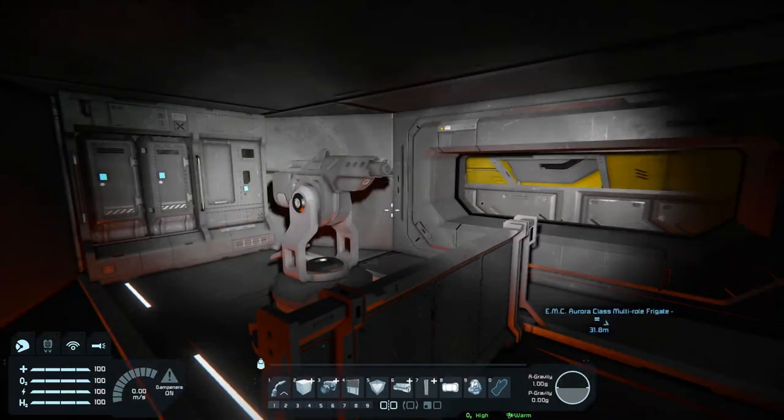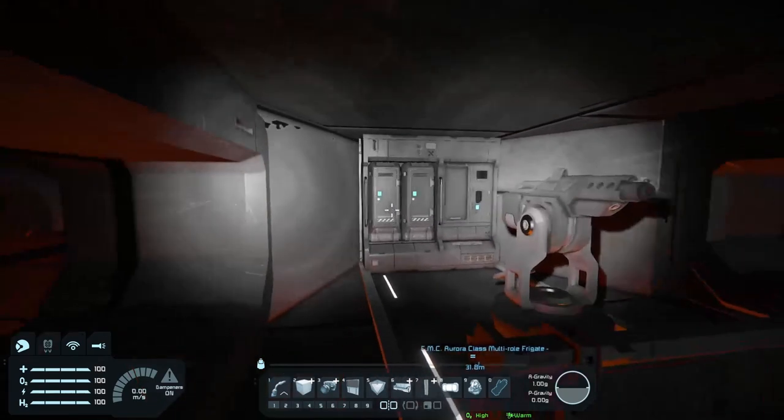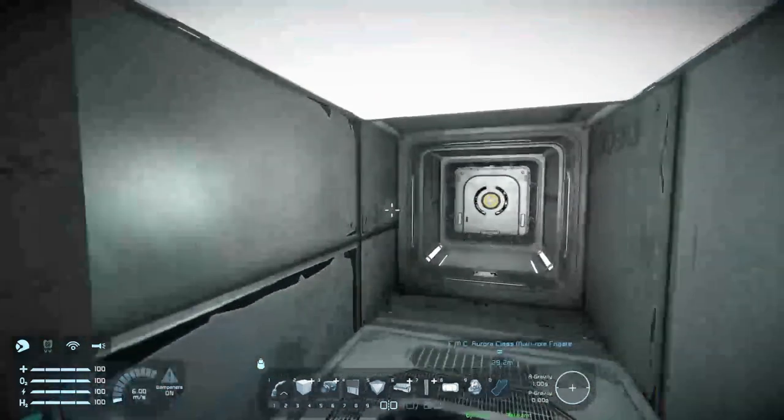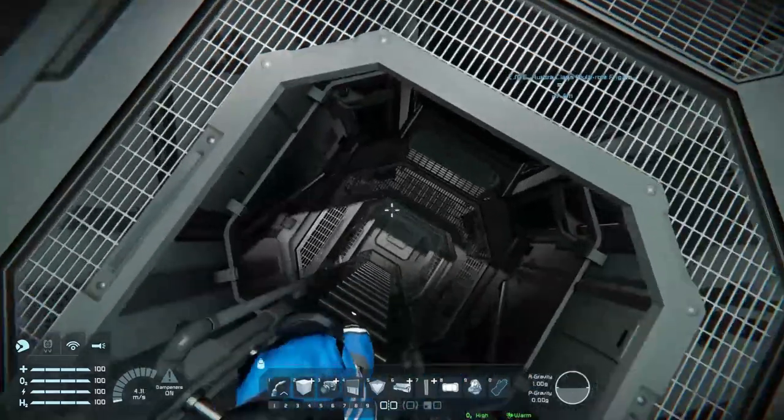We've also got a little gatling turret here to stop any intruders coming in, which in a minute you're going to see why that is very, very useful. And we've also got a little storage locker here, in case you want to store some guns or some tool packs or something, because if you're flying in and out of the ship doing repairs.